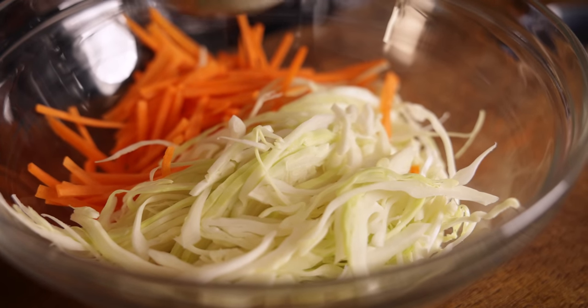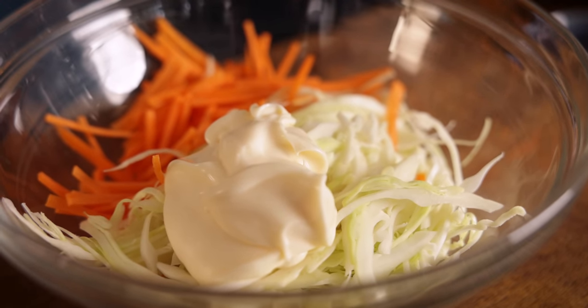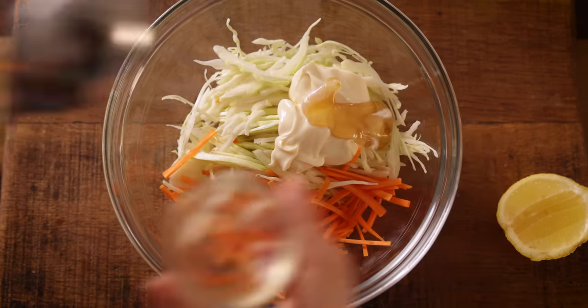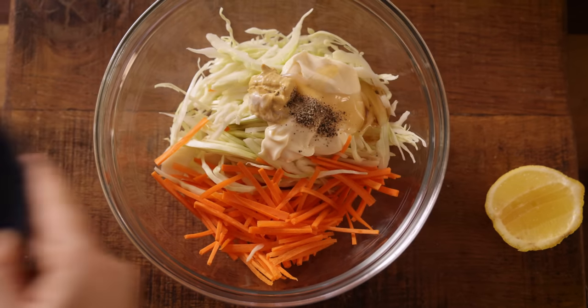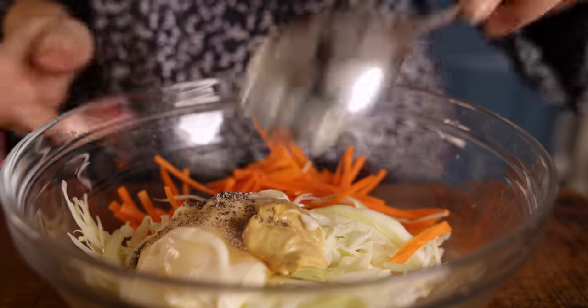In my bowl I've got one third of a white cabbage that's been finely sliced, along with one medium peeled carrot that's been chopped into matchsticks. I'm going to add four tablespoons of mayonnaise, one tablespoon of Dijon mustard, one tablespoon of honey and two teaspoons of lemon juice along with a pinch of black pepper.